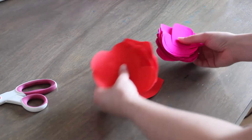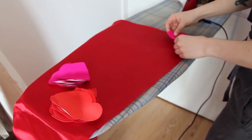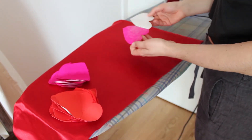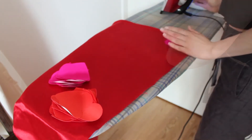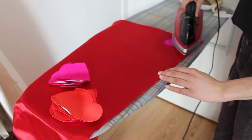Now that I have all my cut pieces ready to go, it's time to attach them to the garment. First, you'll need to peel off the paper on the back. Position your design properly and iron it on. Again, maximum heat, no vapor, and use a flat object to smooth it out and cool it off.